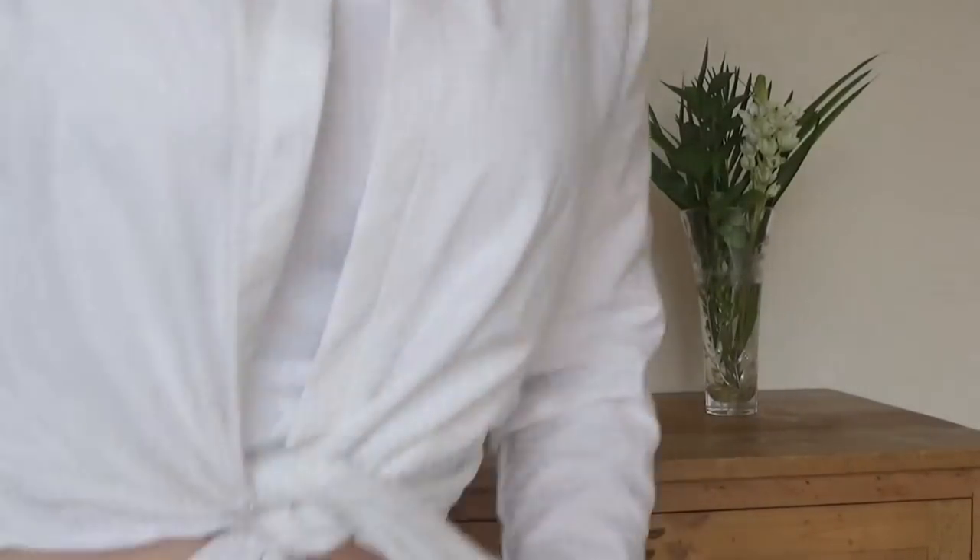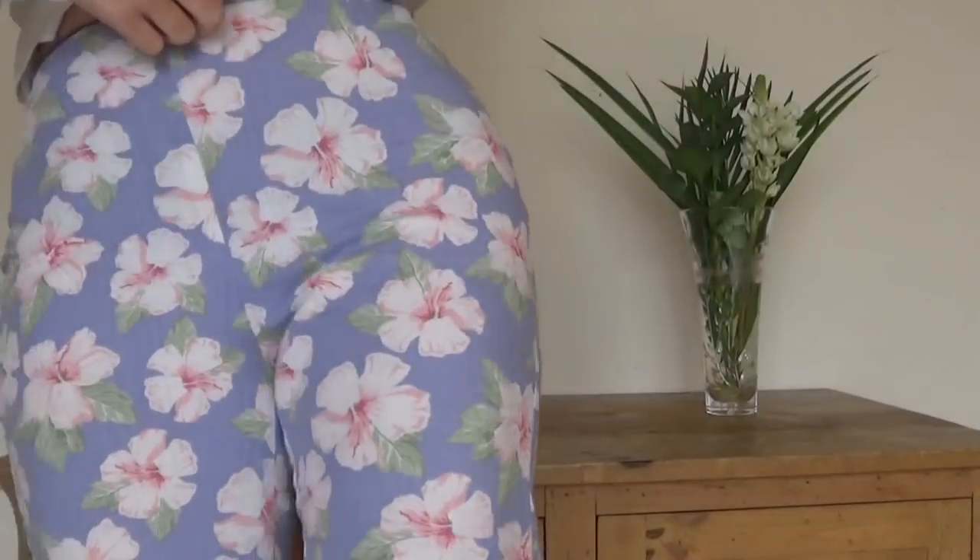Hello everyone, it's me again, wearing my Sew Over It Ultimate shirt, which was in the giveaway video that I released in my last video. I'm wearing this in a white cotton, which was a bed sheet, and I'm also wearing my Sew Over It Ultimate trousers. I'm feeling very summery today.